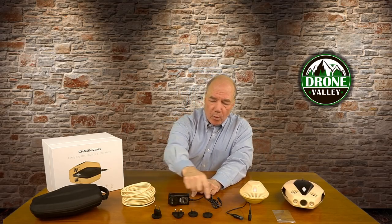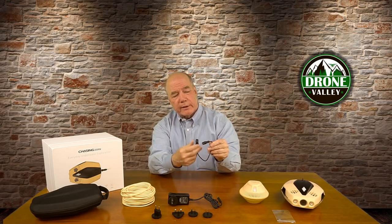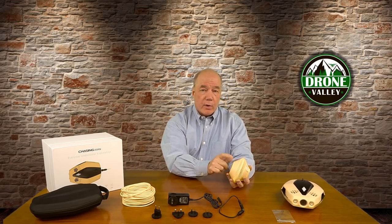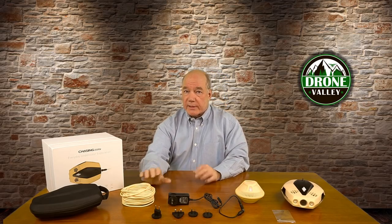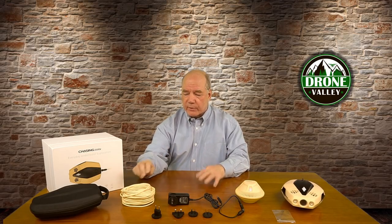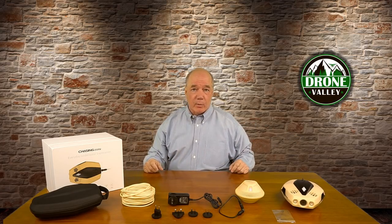You get a charging unit with all the different adapters for worldwide power, so wherever you are there'll be an adapter that snaps on the front. You get a short umbilical that connects up and allows you to charge the drone. You also get a lanyard tether that connects the electronics in the beacon to the electronics in the drone — and it's buoyancy neutral, so it doesn't sink and doesn't float. It stays at the perfect level and won't kink or knot up in the water.